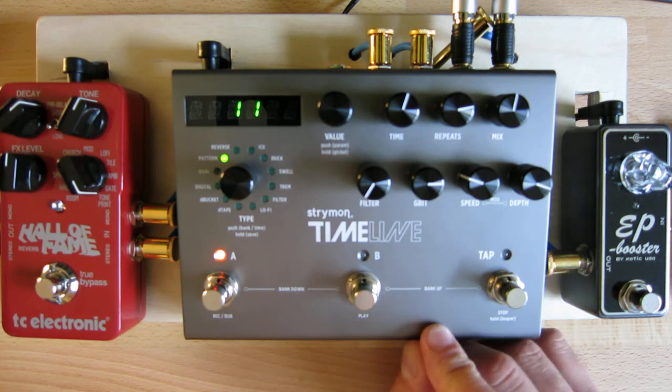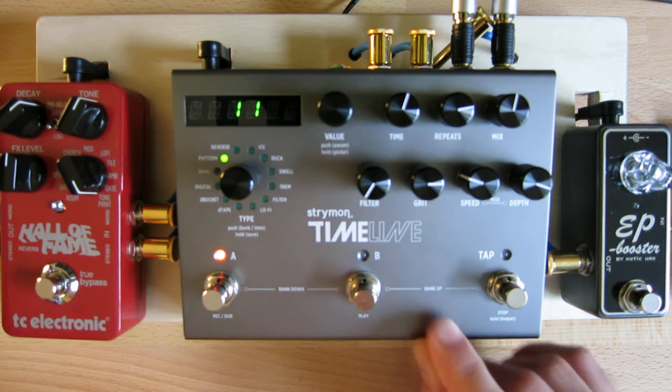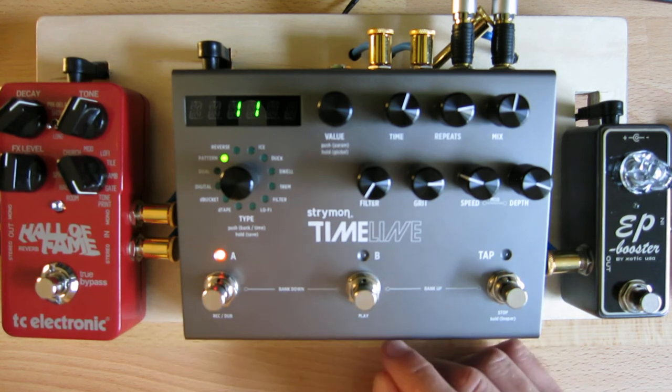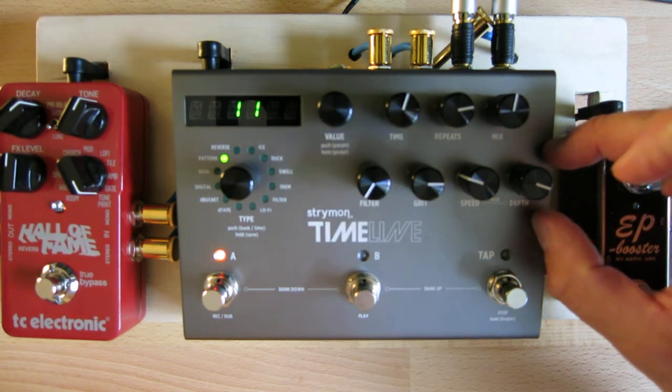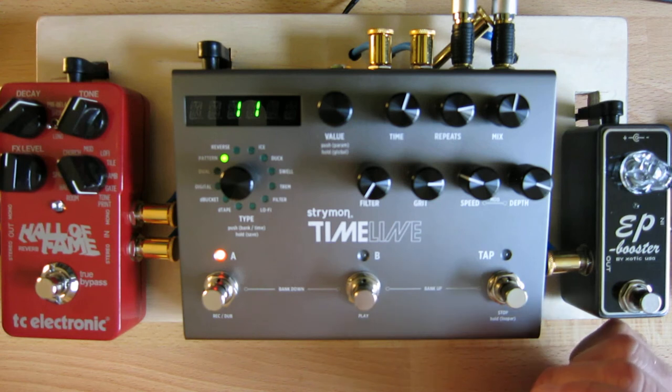One of the things I also like about the pedal is it not only looks sharp — it's a nice looking pedal, the case is finished nicely, it's all solid metal. All the knobs are actually bolted to the chassis, not just to the PCB board. So it feels like it's going to last for a very, very long time. It's a super sturdy delay pedal, and even though it's one of the more expensive delays out there, I think it's well worth the money.